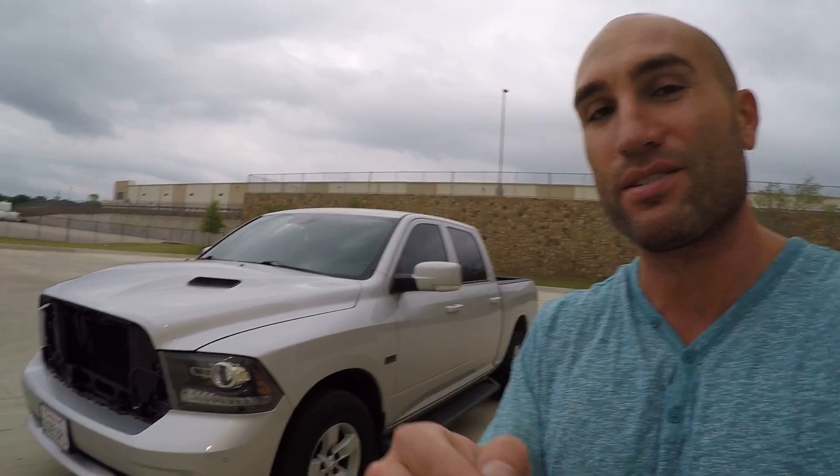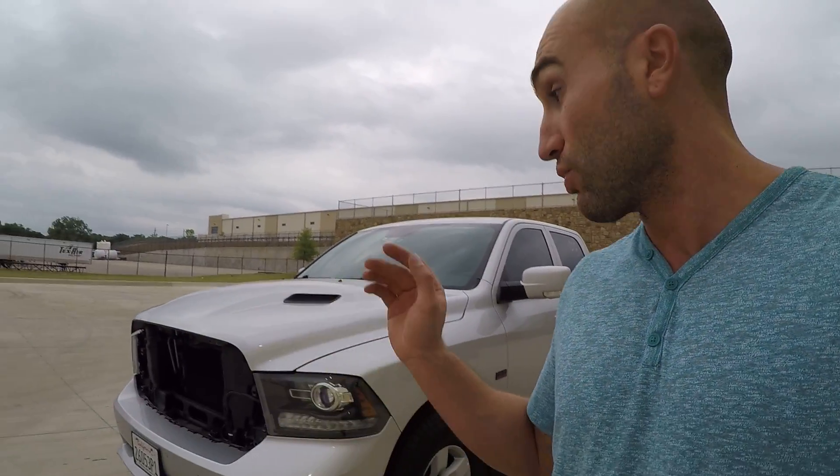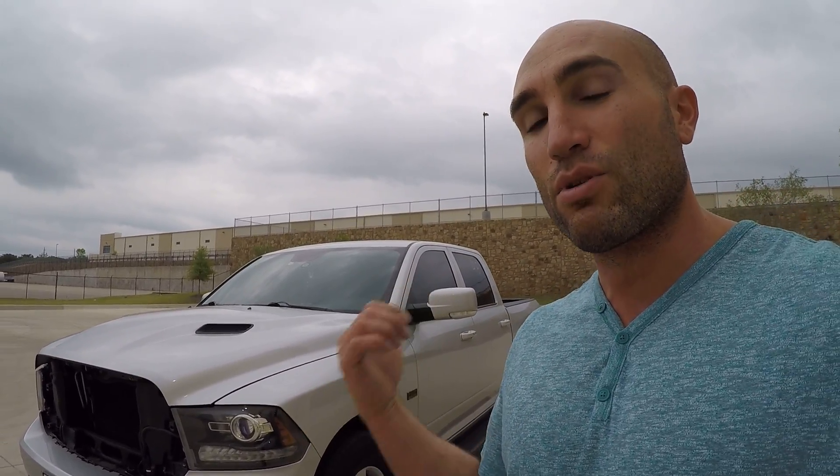In a previous video we identified that LEDs are not the way to go in these factory projector headlights on fourth-gen Rams — HID is the right choice. Right now there's 6,000K in there, and I want to compare those with 5,000K for this video. In another video we'll compare 6,000K to 4,300K, and 5,000K to 4,300K. I'm already doing some work on the front end with the grill off, so I'll pop that headlight out. If you don't know how to remove the grill or headlights, check out my other videos.